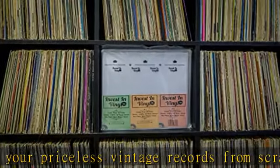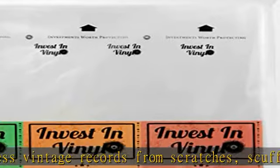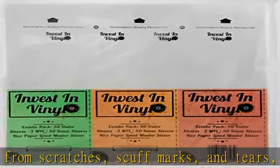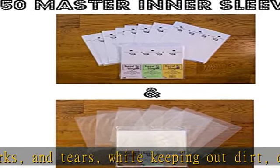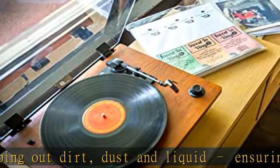Archival quality inner sleeve: premium rice paper anti-static master inner sleeve. The industry leading design is thicker than standard record sleeves, providing the durability and protective longevity required by record inner sleeve and vinyl record storage best practices.